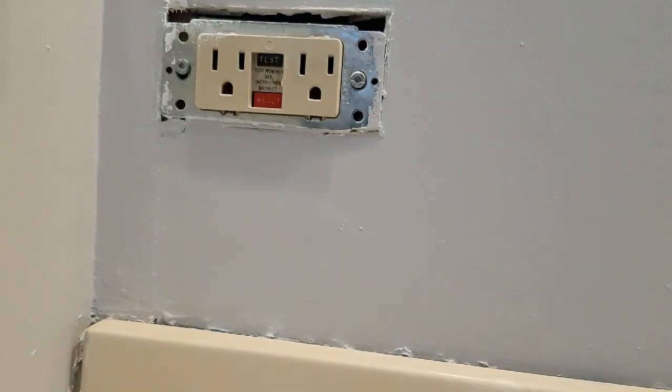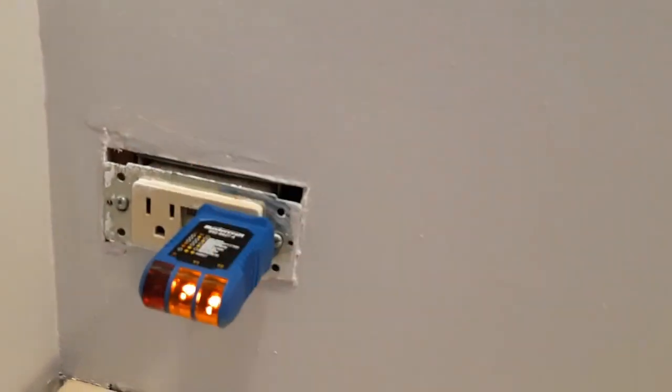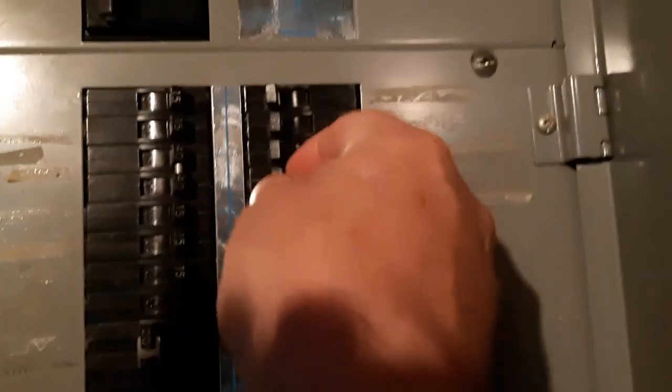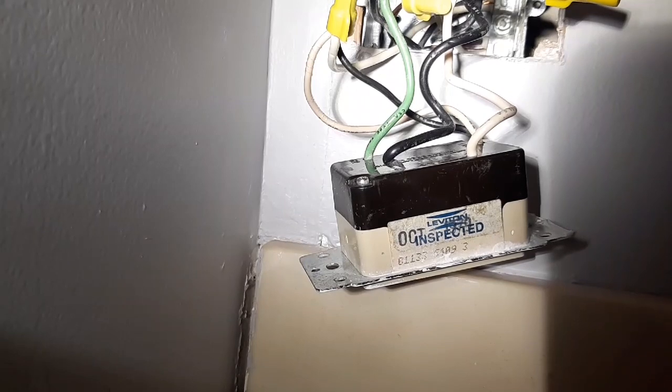So that's breaker number eight. Since I'm going to be putting this back on, I'm going to go to breaker number eight. We've got a tester here - put it in and it tells you it's wired right. We'll shut the power off - make sure the power is off at my panel. Breaker eight: two, four, six, eight - shut the power off on number eight.